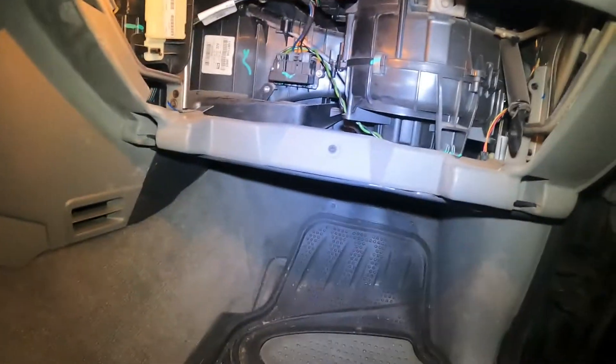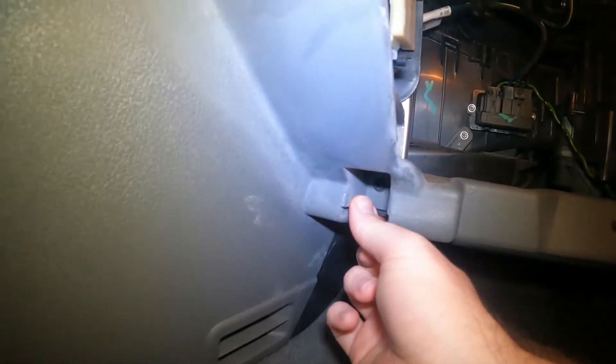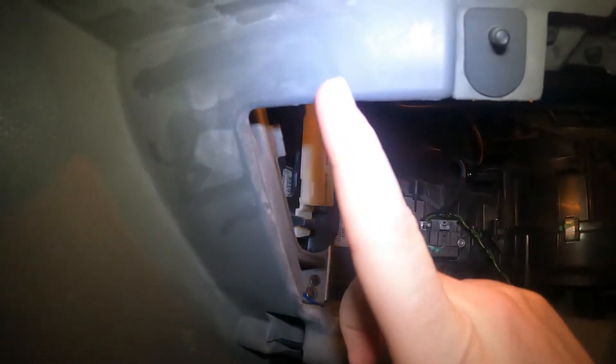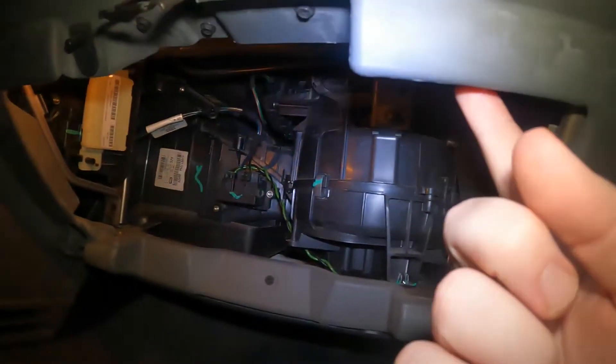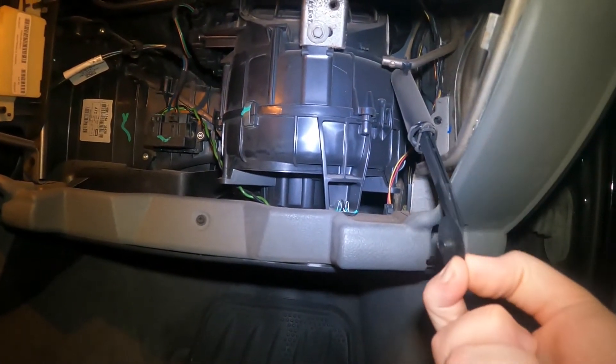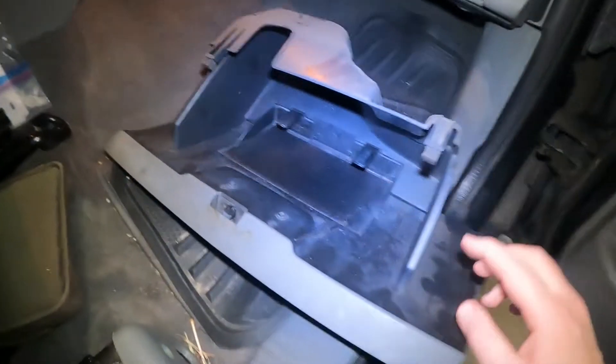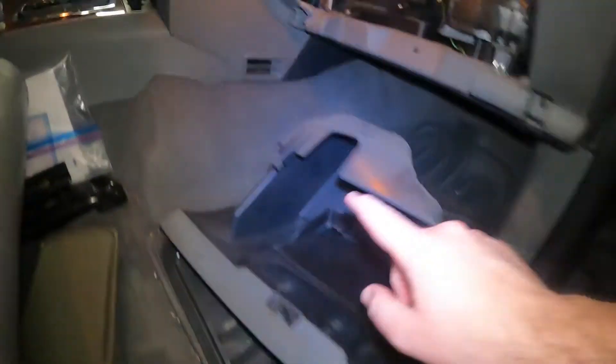I'll also show you how to reinstall the glove box. So there's three clips — there's one here, one here, a clip on the glove box that'll attach here, another one that'll attach here, and then finally you'll have this little wheel here. Now we'll just get that glove box and as you can see on the rear of the glove box, these are those two clips.